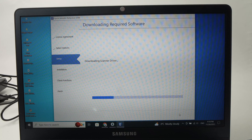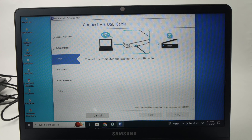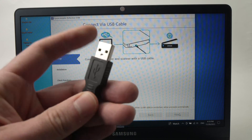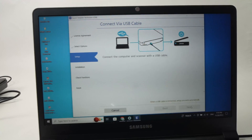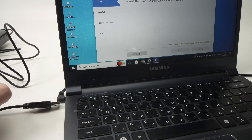Now it's downloading the scanner driver. Just be patient, it's loading. Now, on this screen, they ask you to connect the USB cable. So now it's time to take the USB Type-A plug and go ahead and connect it to your Windows computer.